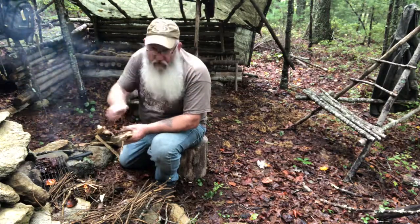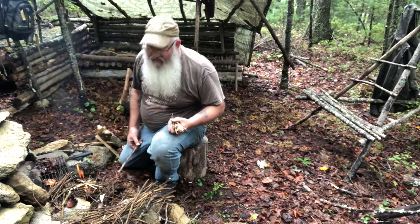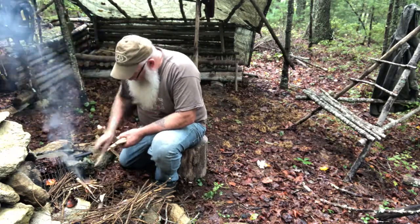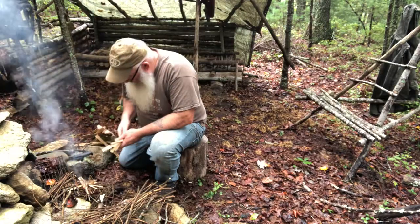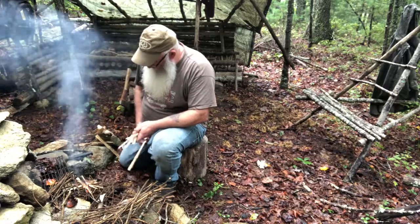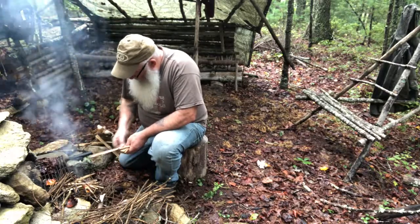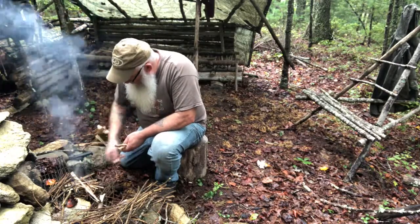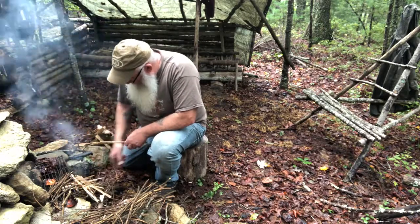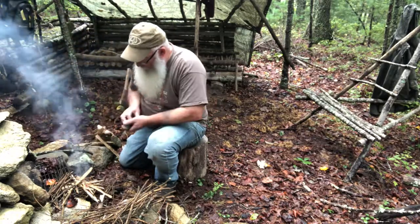I'll tell you something else — you can also do feather sticks. But now you see how that's taking off? It's just a matter of being patient, don't have to be in no hurry, this ain't a race out here. Now your candle down there, it's kicking it pretty good now. So it ain't gonna be but just a few minutes, then you'll have a pretty good fire.